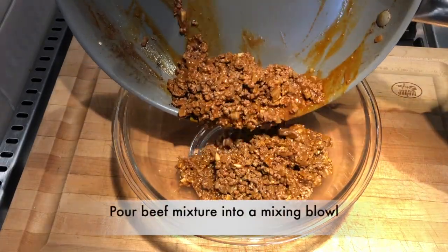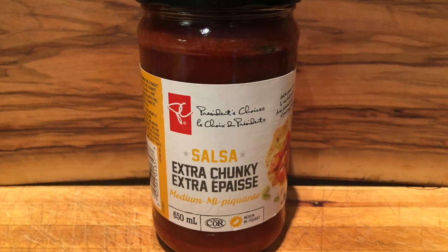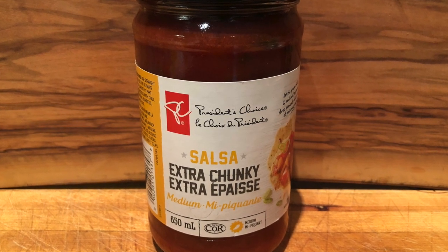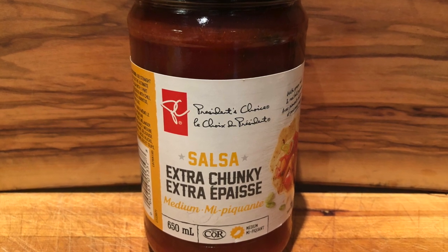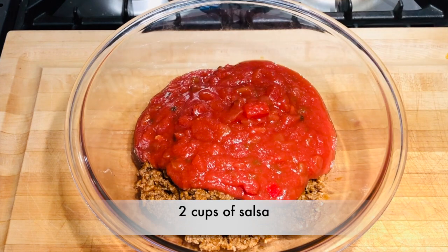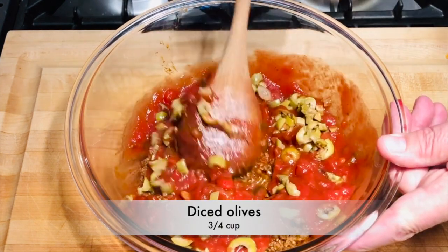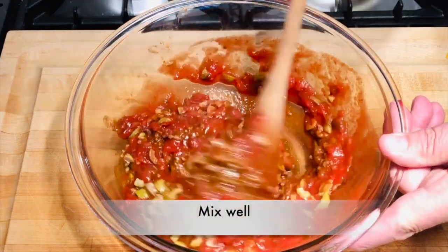Pour the meat mixture into a mixing bowl and let's add some more flavor. Your favorite salsa — I'm using a medium extra chunky salsa. Add two cups of the salsa, then add our diced olives, three quarters of a cup. Mix this all well.